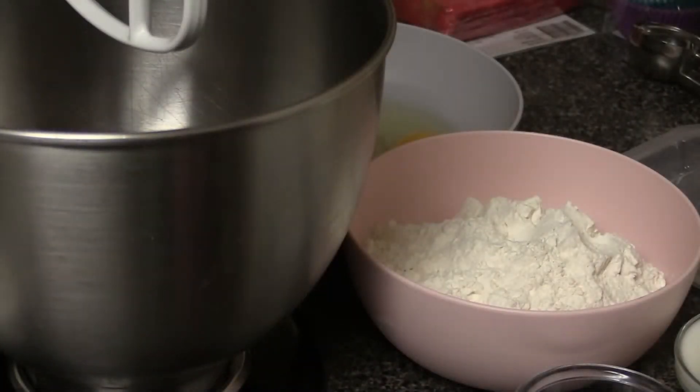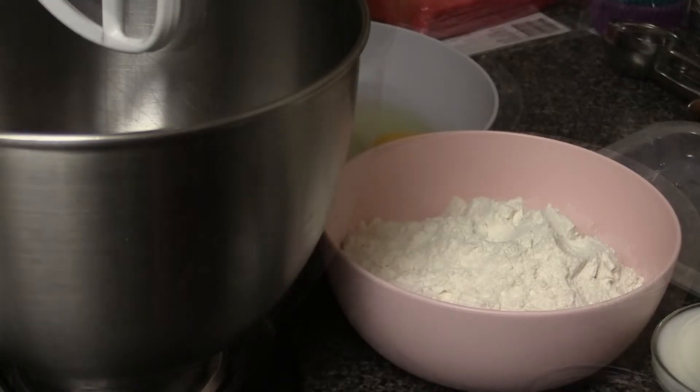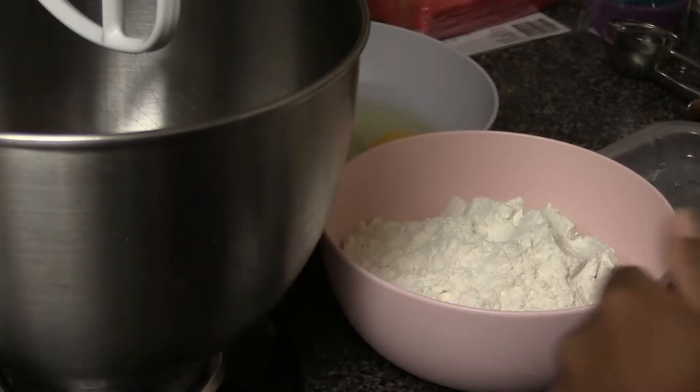Hi everyone, welcome to Aries Cupcakes. Today I'm going to show you how to make a simple vanilla cupcake recipe — super simple and easy, and they turn out very delicious. I use this cupcake recipe as a base for most of my flavored cakes here on my channel, so you can always refer back if you need a reference. Let's go ahead and get started.